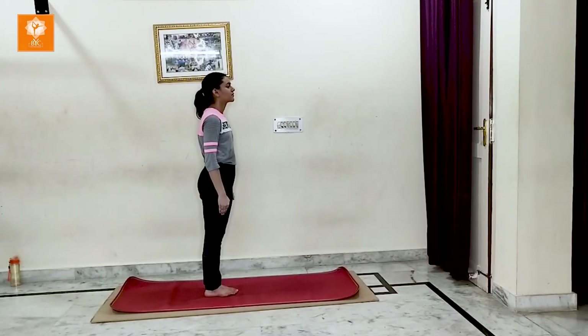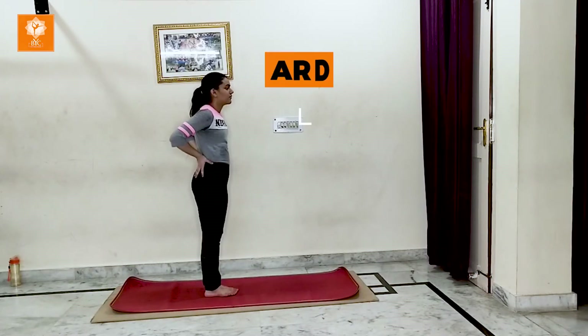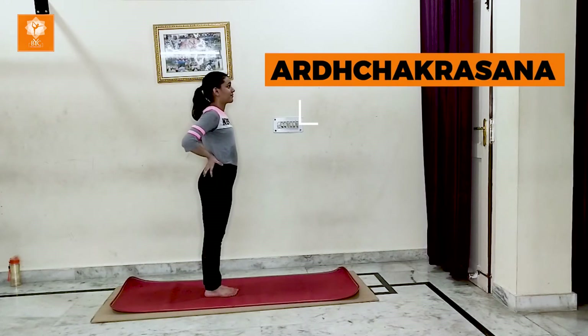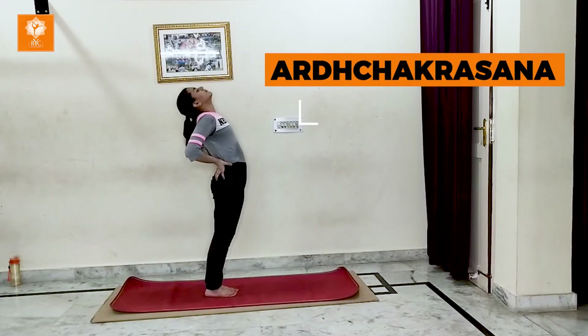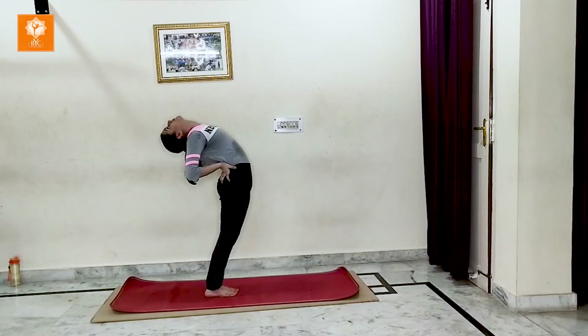Chakrasana is a very good asana for spinal flexibility. Stand straight, stretch your arms towards the ceiling, and put your fingers at your back. Inhale and go back. Hold it for 10 to 20 seconds. It gives you spinal flexibility.